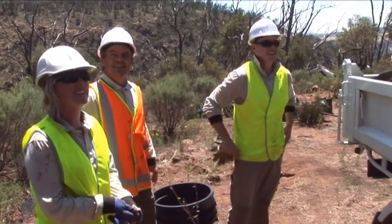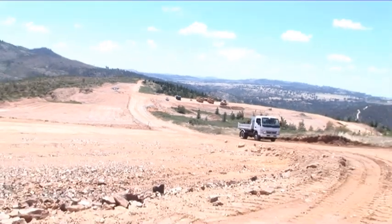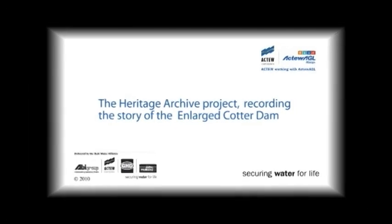We have a full truck! Full truck. Very happy.